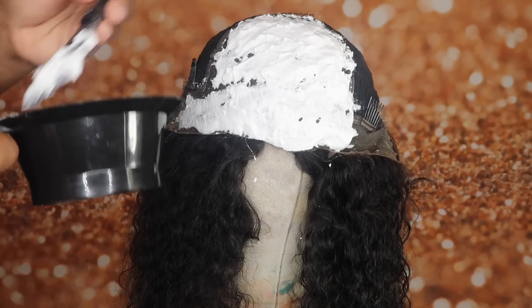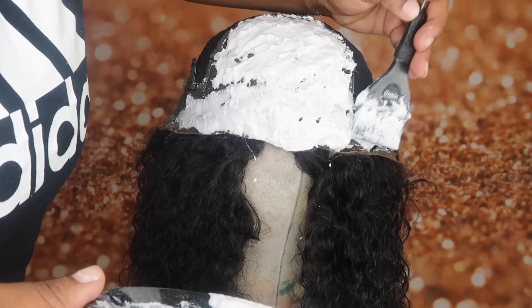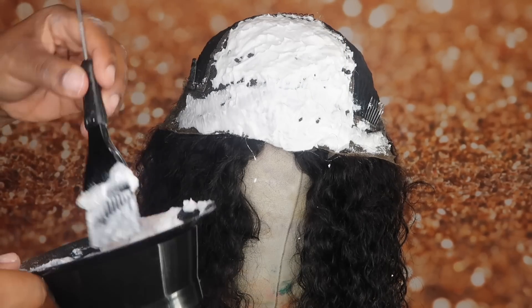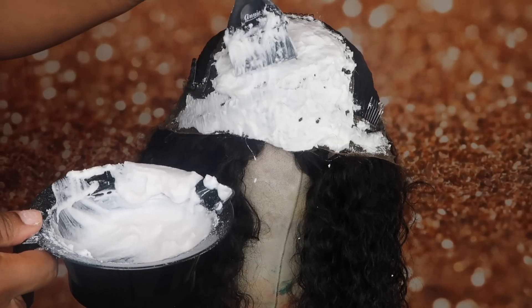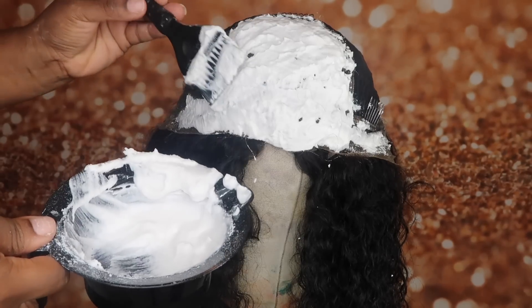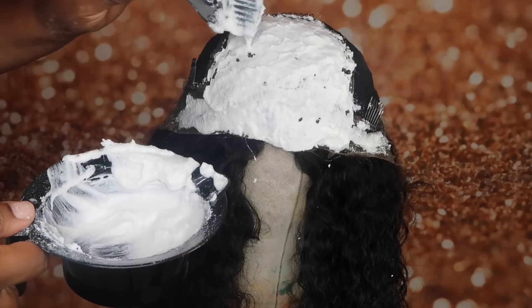You don't really have to get the mixture on the sides over there, but if you want to, you can. I did just because I had too much, but who's going to be parting all the way over there? That's not even really part of the actual frontal.